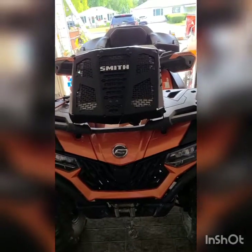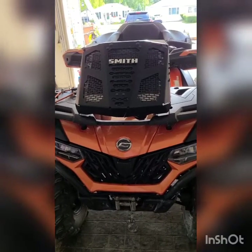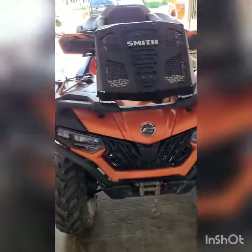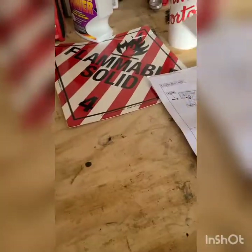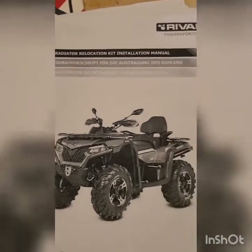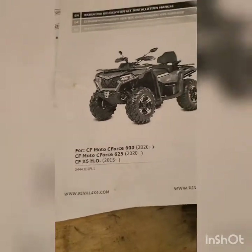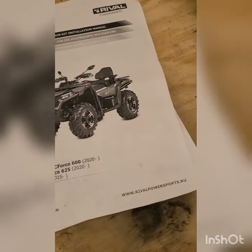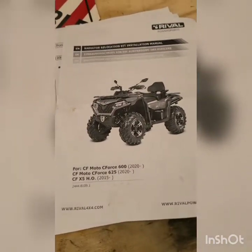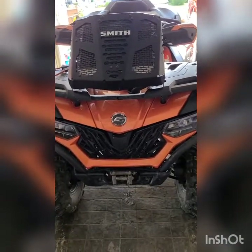What we're here for is the radiator relocation kit. There are a few things I want to touch on real quick. This is the Rival kit — made by Rival Powersports. It works for the single seater or the double seater. The kit is ordered through offroadarmor.com — there was no additional price, it was literally $359 out the door.